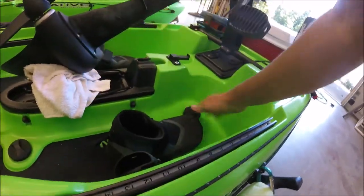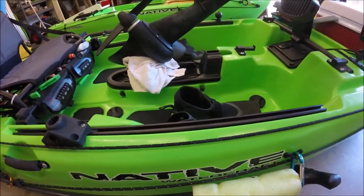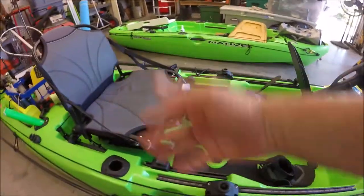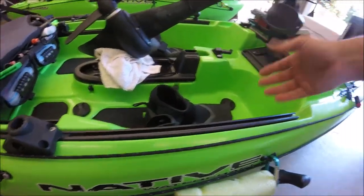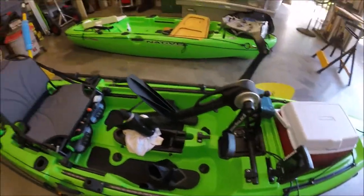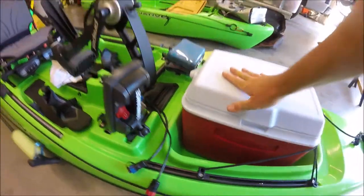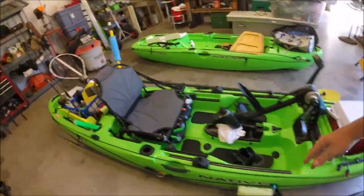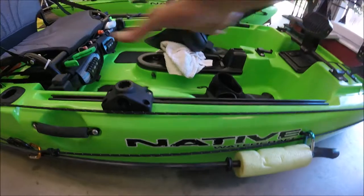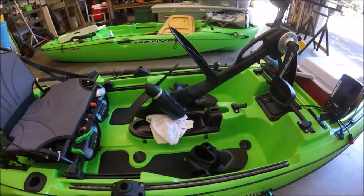The Slayer has six scuppers in the cab area. Inshore, unless it's rough, I keep them all corked to stay dry. If water splashes in I use a sponge; if a lot gets in I pop a front cork to drain. In the ocean I take all corks out. Front scupper I always leave open; rear two under the crate I always leave open. So: inshore — cork the cab area; offshore — uncork everything.